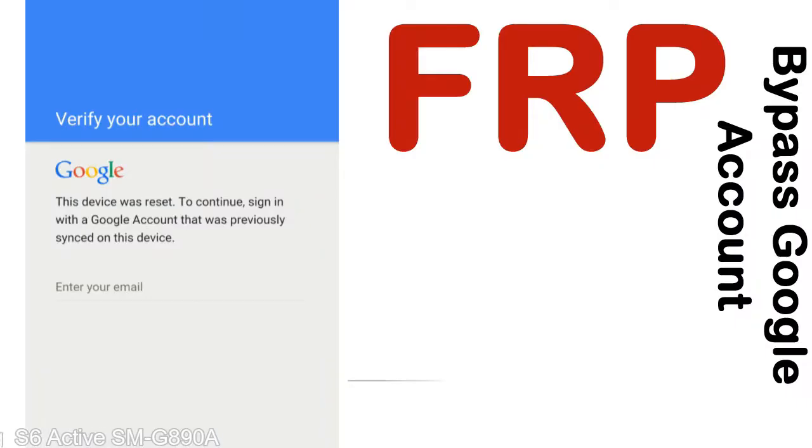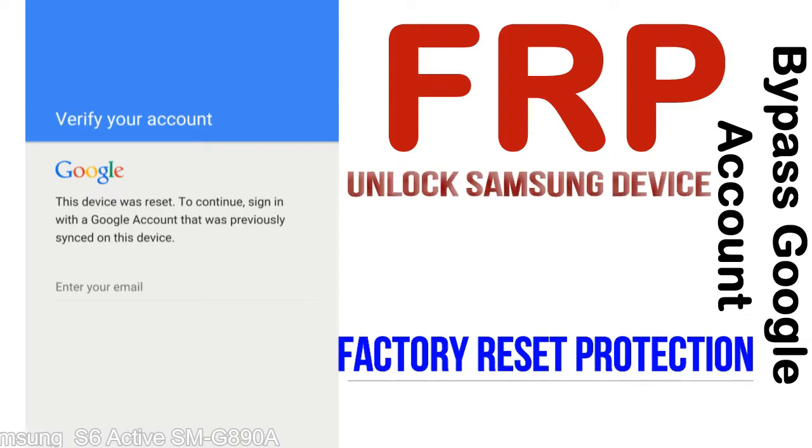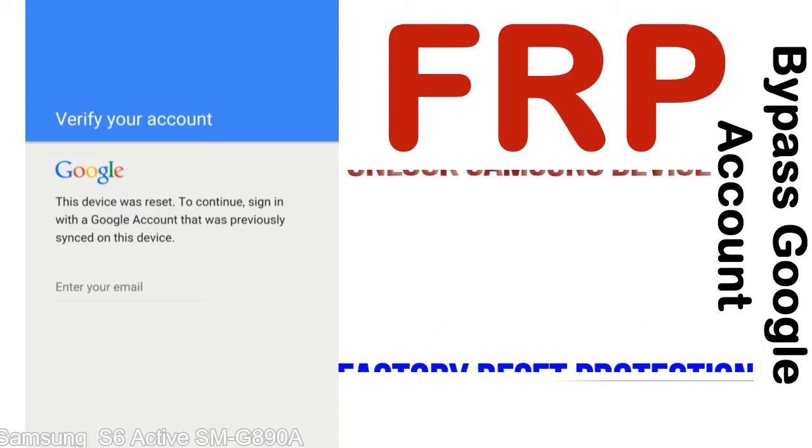FRP — Factory Reset Protection — lock protection is known as Factory Reset Protection, a new type of security lock. FRP is automatically activated when you set up a Google account on your device. Once FRP is activated, it prevents use of a device after a factory data reset, until you log in using the Google username and password previously set up on the device.